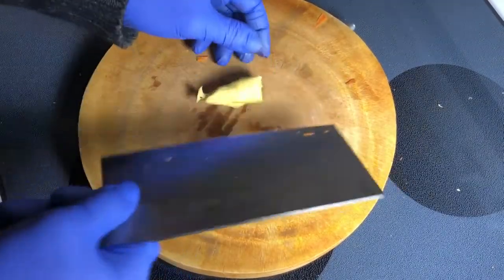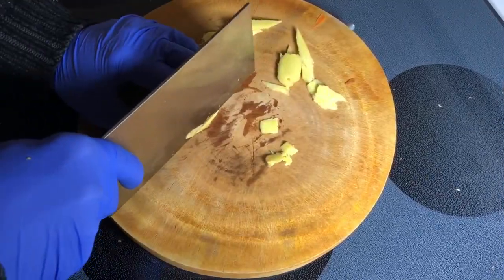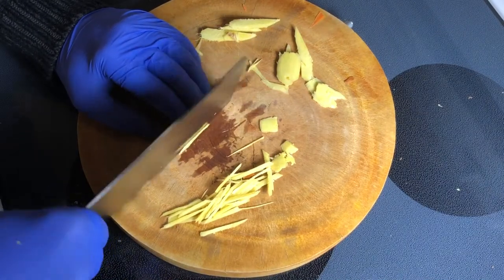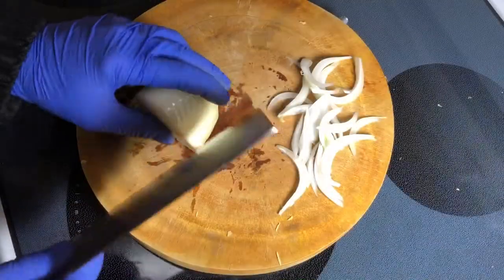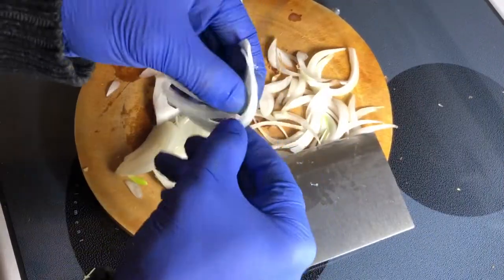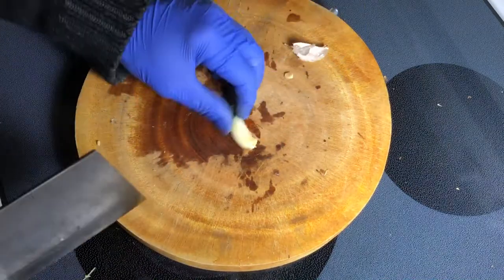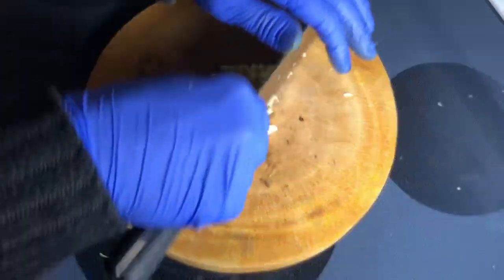Next is ginger. Basically I'm looking for the same small strips first, and then cut into matchsticks. Not all of my pieces are ideal thickness, but that's okay. Next is onion — just break them apart. With the garlic, basically peel every one, then starting with larger pieces just chop it all up, and go over to refine everything.